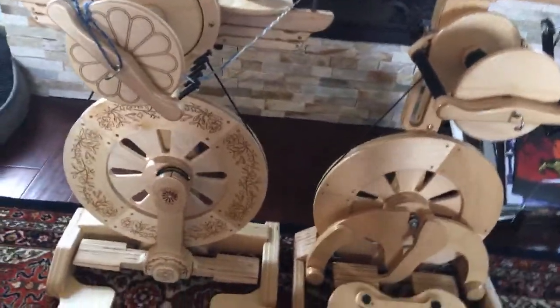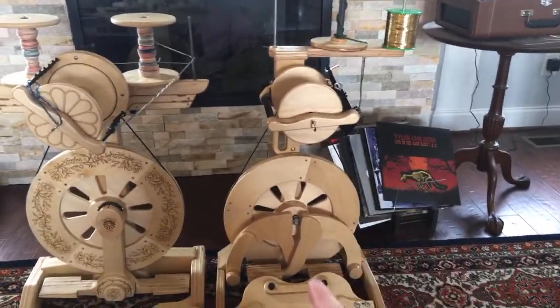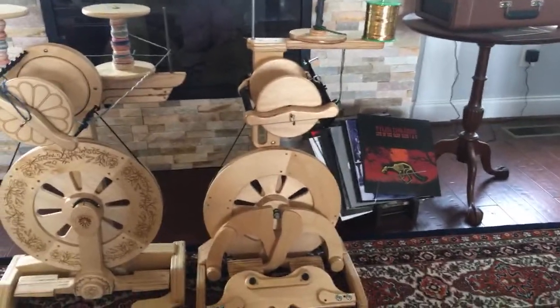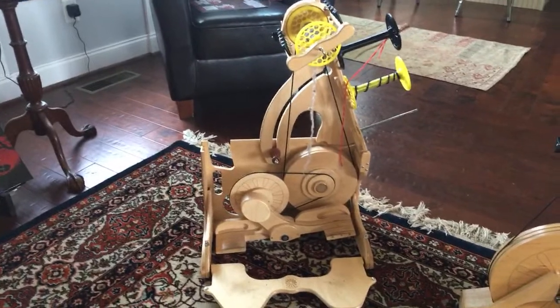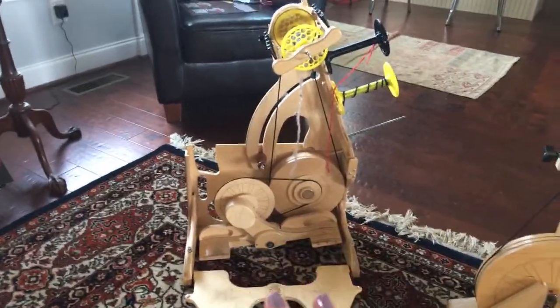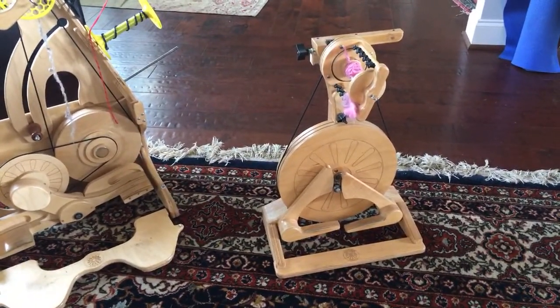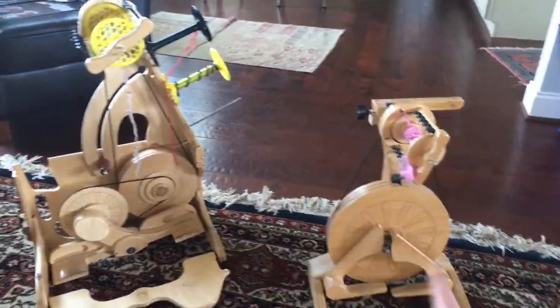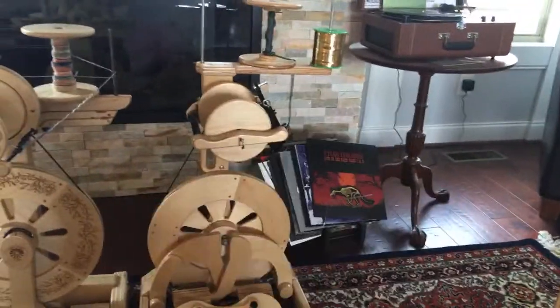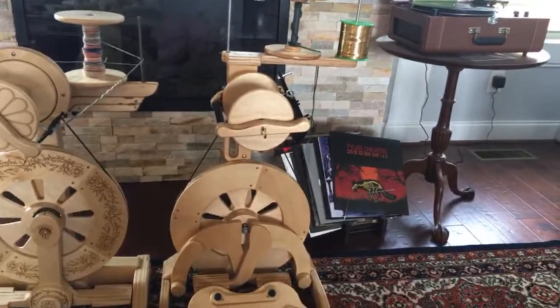So as far as pros and cons: a major pro of the Bullfrog is that it's portable and lighter while still being a much more traditional-looking wheel. Clearly the King Bee is more portable because it folds into a box, and the Pollywog is super portable because it's like the size of a house cat. But the Bullfrog gets all the points for being portable while still being a full-size traditional spinning wheel.